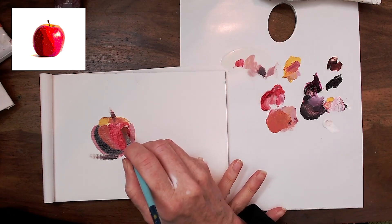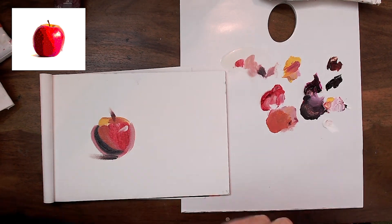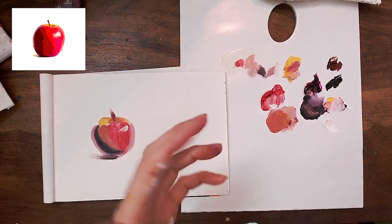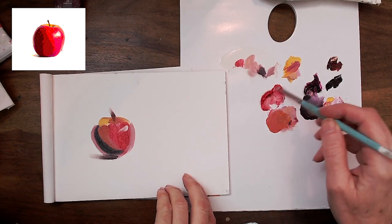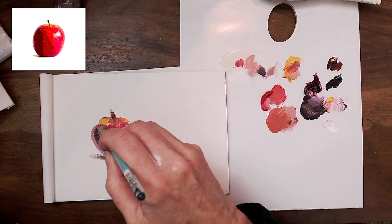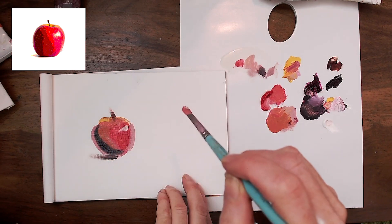Stroke twelve — I could almost leave it there. What do I want to fix up? Twelve, thirteen. We've got three more strokes — what can we do to fix it? I'm going to put some red. Three more strokes — I'll go here, twelve... that's a bit better.